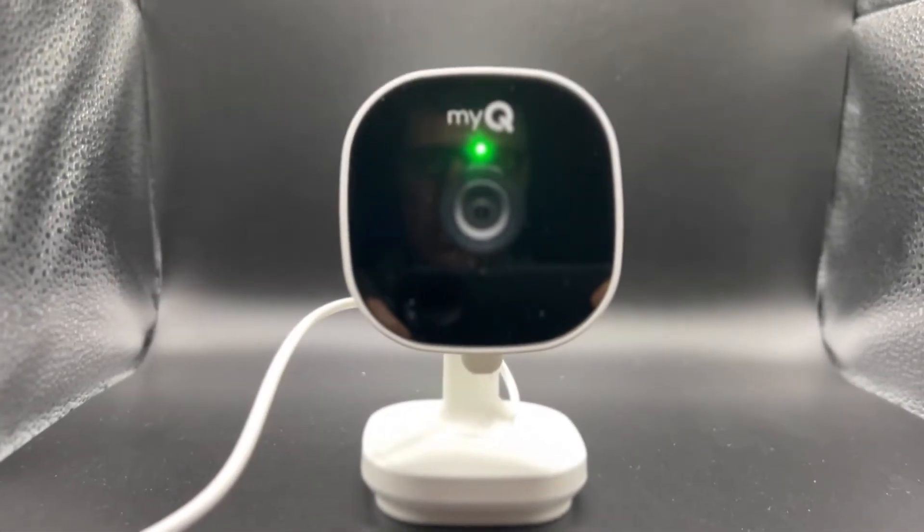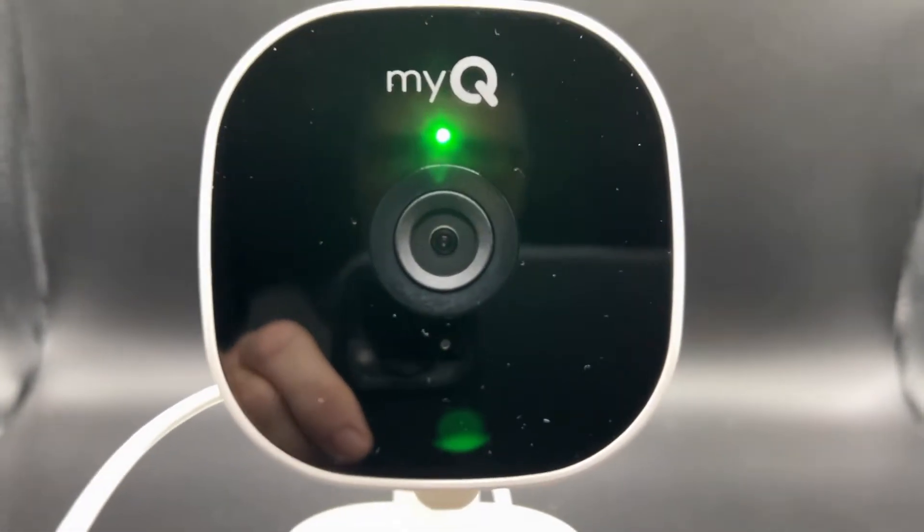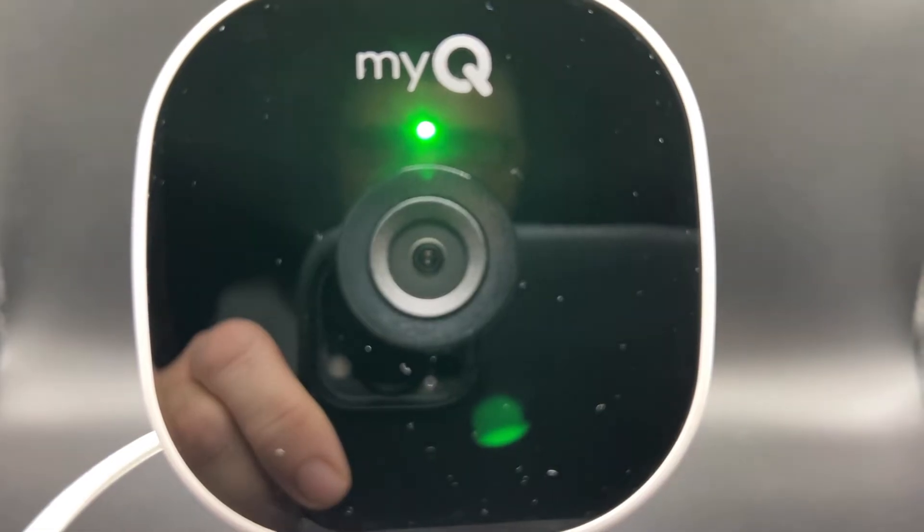Today I'm going to reset the MyQ camera back to factory default settings. Let's get started.